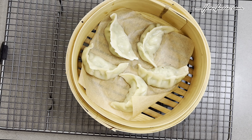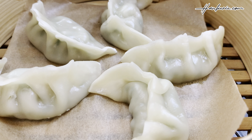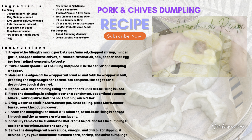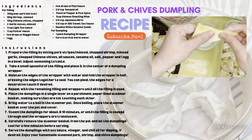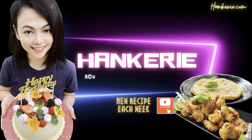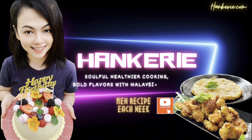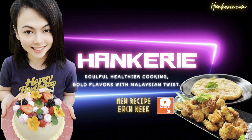Once the dumplings are cooked, turn off the heat and carefully remove the steamer basket using oven mitts — be careful of the hot steam. Here's a recap of the pork chive dumpling recipe. If you're wondering how to fold crispy wontons, click the link below and check out my next video. Don't forget to like, share and subscribe for more delicious recipes and cooking tips. Thanks for watching — The Far Out.